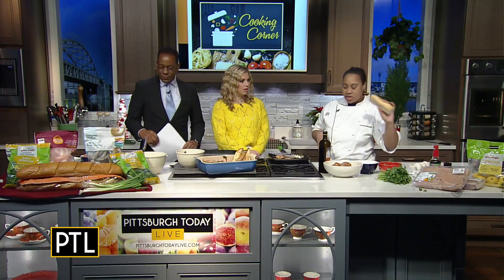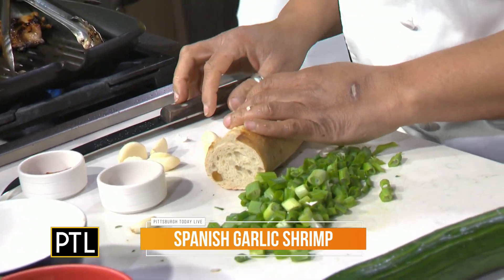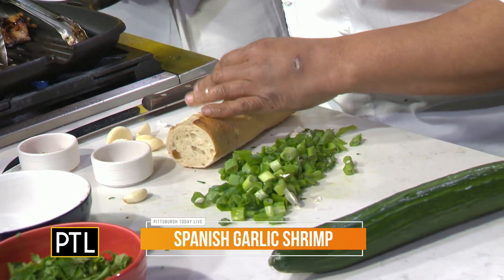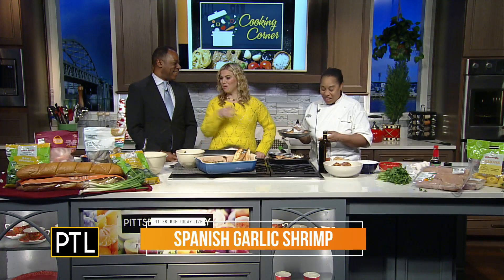So what I do is I take a baguette and I cut it into thirds — about five-inch pieces. Then we quarter it and put it onto a tray, and I drizzle a little olive oil. Heather, I'm disappointed in you that you didn't scream out, 'The baguettes!' There you go. Thank you for reminding me.